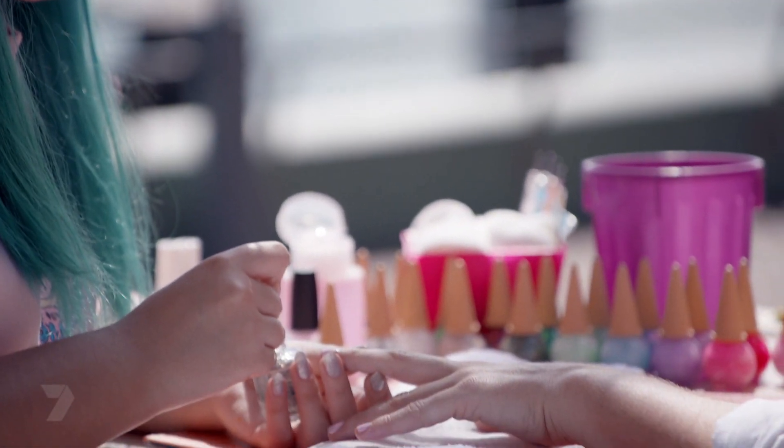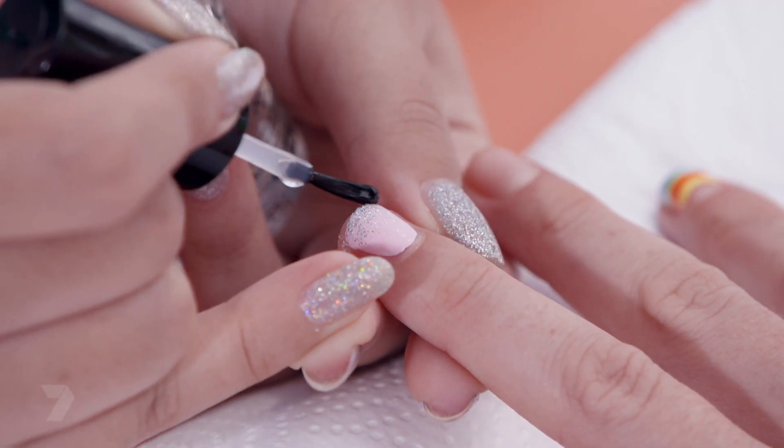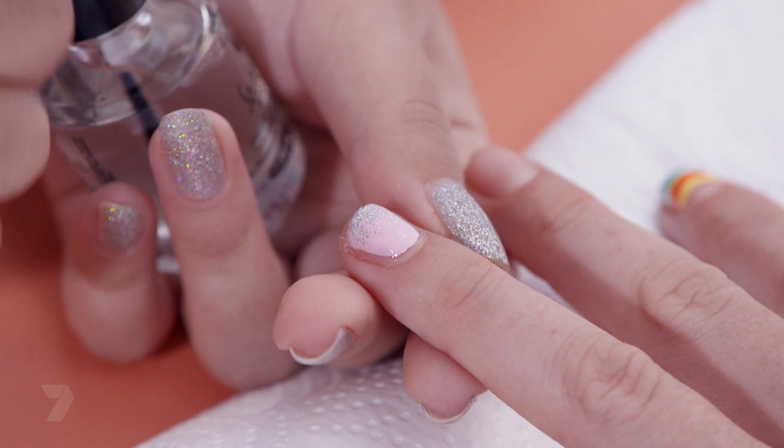Lastly we're using a top coat to keep it lasting longer and looking glossy. And voila — go forth and sparkle bright.